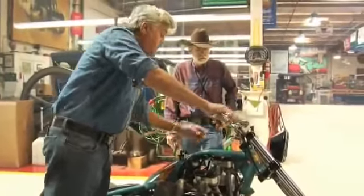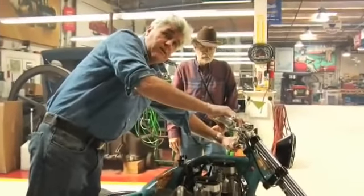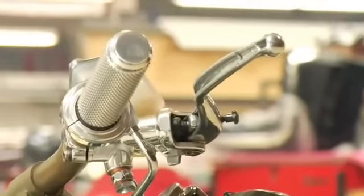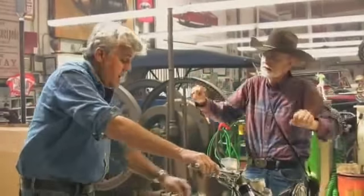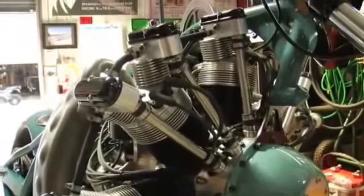Traditional motorcycle here — front brake and clutch right here. The clutch is quite easy, actually. Jesse told me that he put an easy, soft clutch in it. He didn't want to be doing wheelies. I like the black and the polished aluminum.